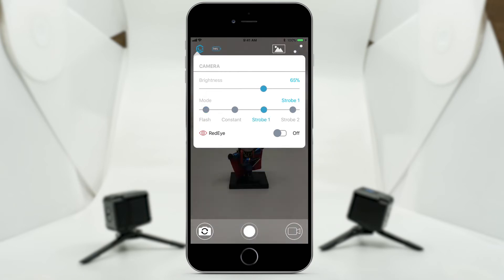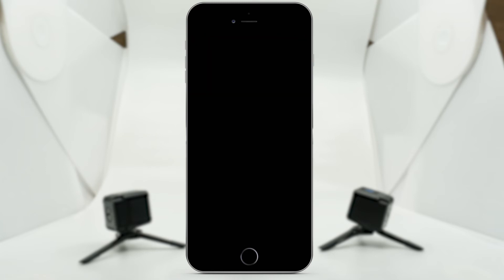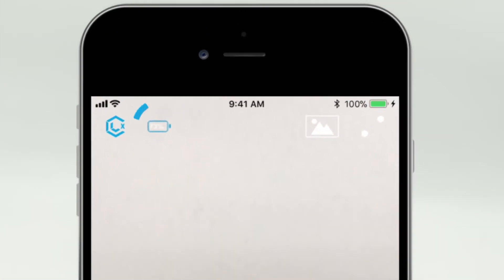In this drop down, we can adjust the lighting mode and brightness. Next to the Lume Cube logo, you will see the battery life of the cube. It's a quick and easy way to see how much Lume juice you've got left.